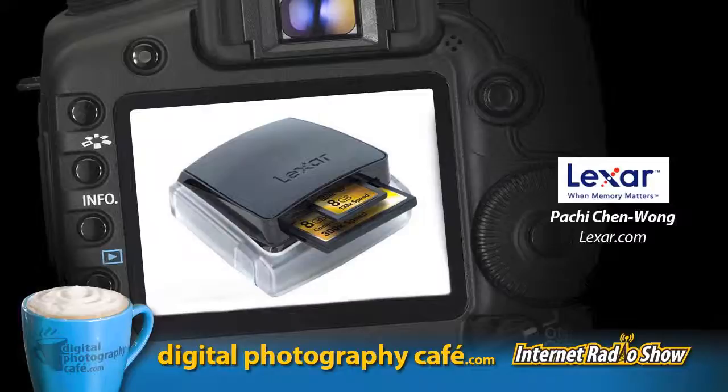With many memory providers out there, what makes photographers choose Lexar? A key fact is that Lexar is part of Micron Technologies. As part of Micron, Lexar has direct access to all NAND components and flash memory components, giving them strong quality control and ensuring the highest quality components inside every product.